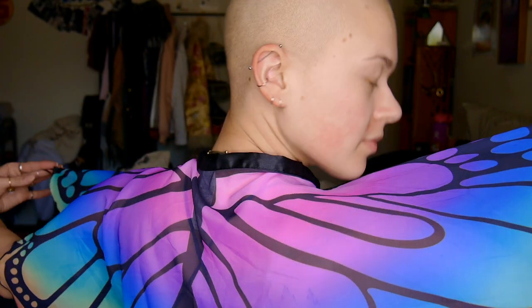Hey guys, welcome back to my channel! Today I'm doing a festival fairy makeup tutorial — I put on my wings for this look. To start, I'm using the Milk Hydro Grip Primer, which is supposed to moisturize your face and create a sticky base. I think it does really well and was worth the money. They have a trial size on their website, so maybe start with that if you're skeptical.